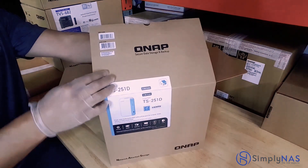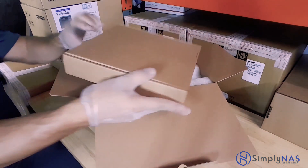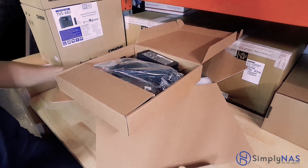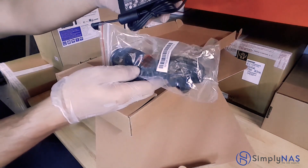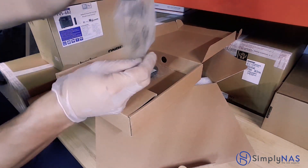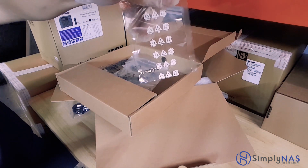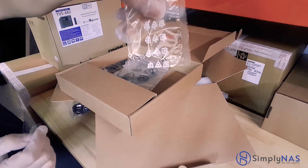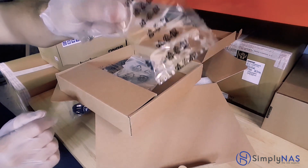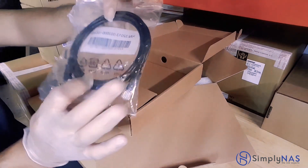Let's take a peek inside. It does come nicely wrapped with styrofoam. This is the accessory box. Inside the box will come a quick installation guide, as well as your power supply and power cable. You also get a bag with two bags inside of it — one of the bags has screws for 3.5-inch hard drives, and they are the stainless steel ones. The black ones are for SSDs.